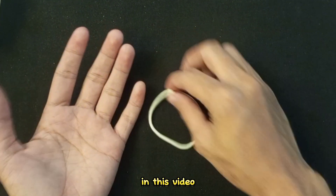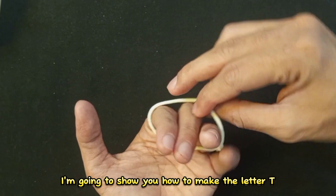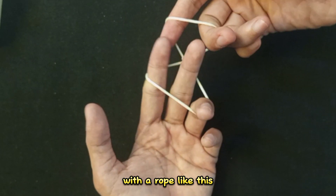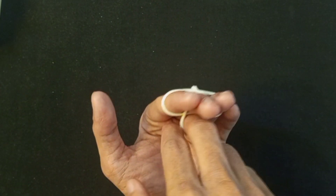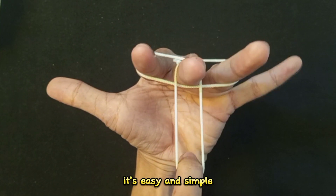Hi everyone, in this video I'm going to show you how to make the leather T with a rope like this. It's easy and simple.